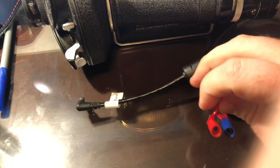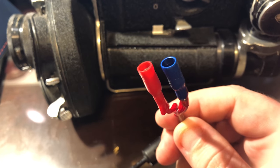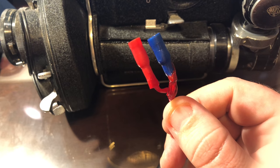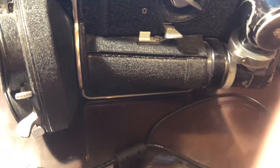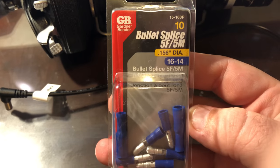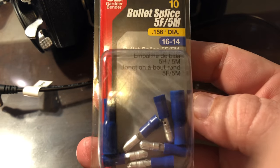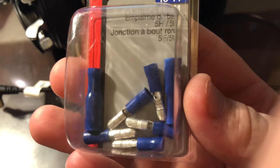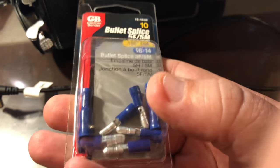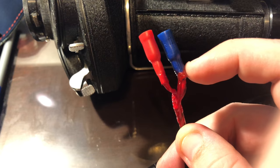On this end is the modification. I basically just took apart the D-Tap and took the two ends. I bought these at Home Depot — and I got this right here: bullet splice, five male, five female. I chose the 0.156 diameter because it looked like it would appropriately fit. So as you can see, there's the male bullets and then there's the female, which has the two ends on them. And it's designed for you to stick wires directly into them.